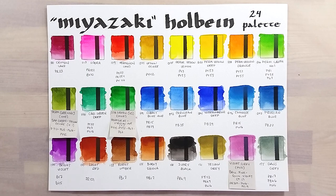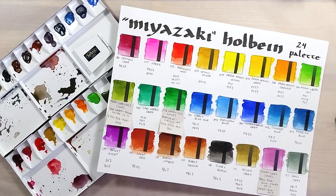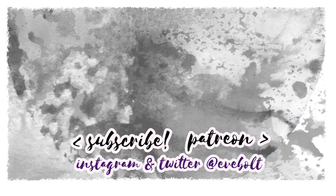I find it really valuable to experiment with other artists' choice of colors. It's always a good way to learn more about colors and mixing. What do you think of these 24 colors? Let me know in the comments below! Take care, bye bye!